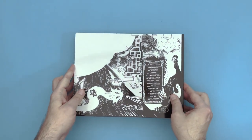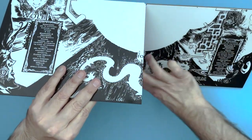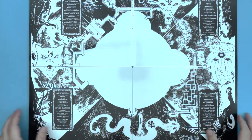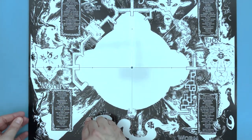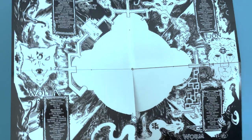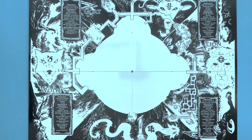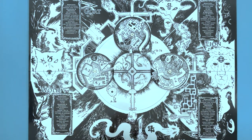Once that is assembled, unfold the main cardboard map onto a flat surface. Insert one of the fasteners up through the center hole of the cardboard map. Place the assembled center map onto the fastener and secure it with the screw section of the fastener.